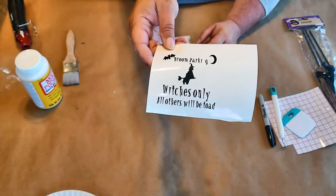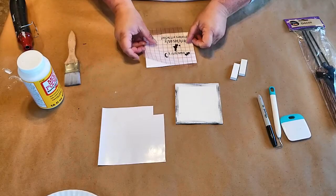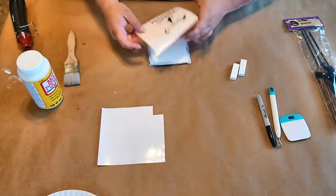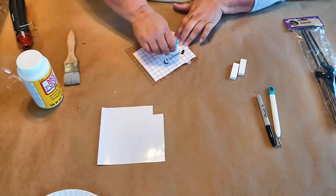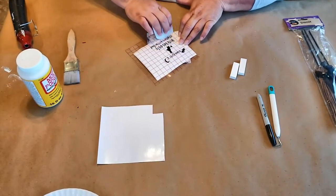Once all the paint is dry, we're going to take our printable and use some transfer tape and transfer it onto the front of the square. I purchased this transfer tape from Amazon — I'll leave the link in the description box below. You just want to make sure it's nice and centered on the front part of the square.